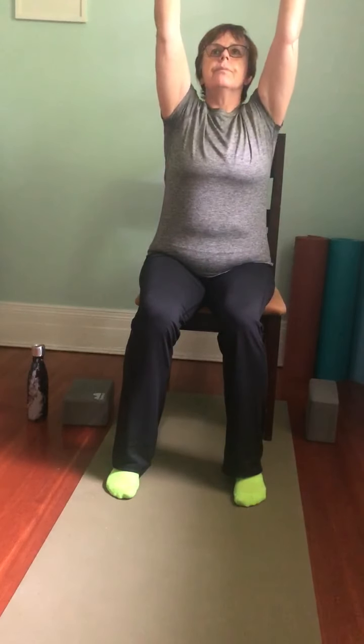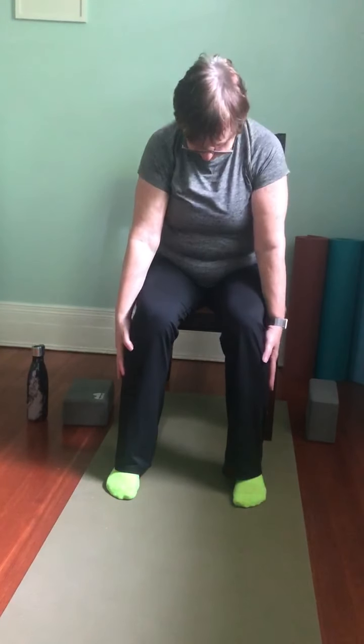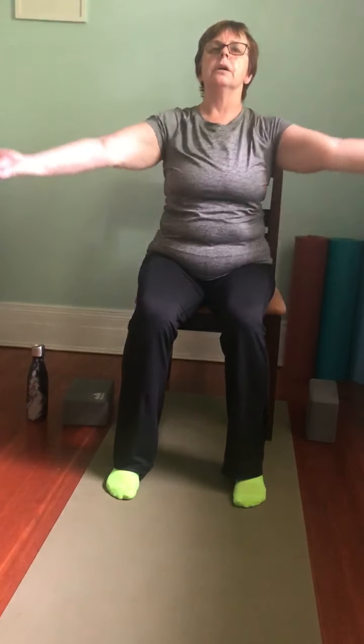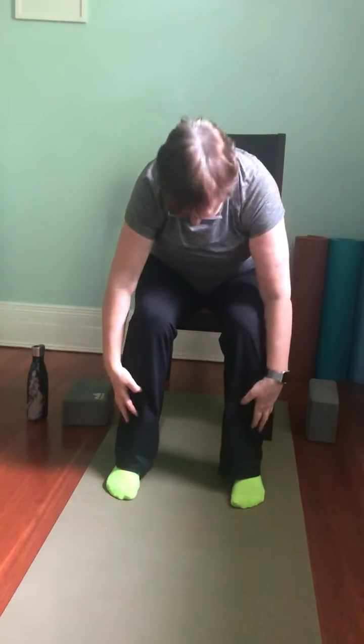Inhale, sweeping the arms up. Exhale, bring the arms down, fold forward — this can be as deep as touching the floor, or maybe just gently rolling the shoulders forward. As you inhale, draw the shoulder blades back and lengthen the spine, then exhale fold forward. Inhale, reach the arms up to the ceiling. Exhale, arms down. Inhale, sweep the arms. Exhale, fold forward. Inhale, half lift, lengthening through the spine. Exhale to your mountain pose.